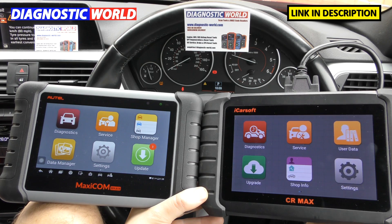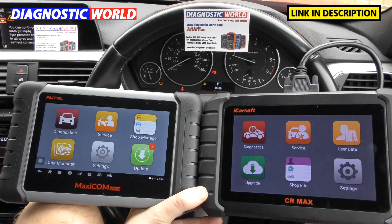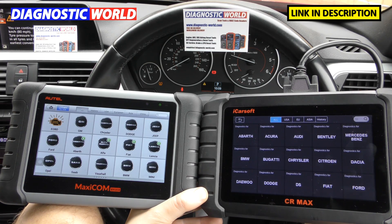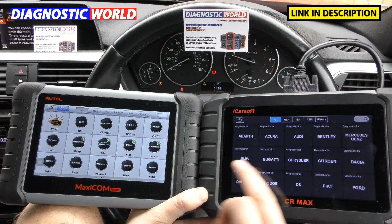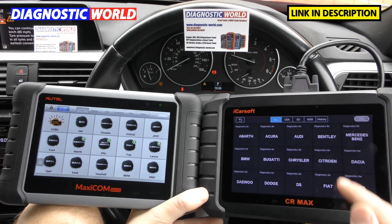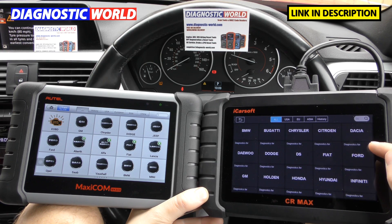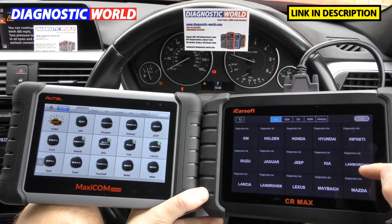When it comes to manufacturer coverage, let's look at the iCarsoft first. We'll click on to Diagnostics and this gives us a long list of all the manufacturers — Abarth, Acura, and so on. You can go through it slowly to see if your vehicle is covered and get an idea of all the manufacturers included.